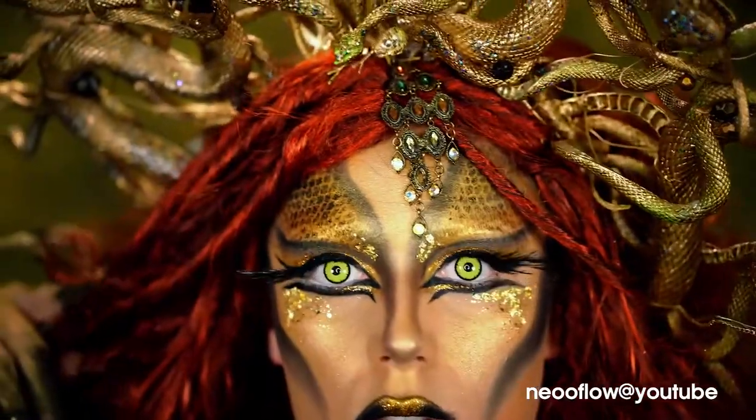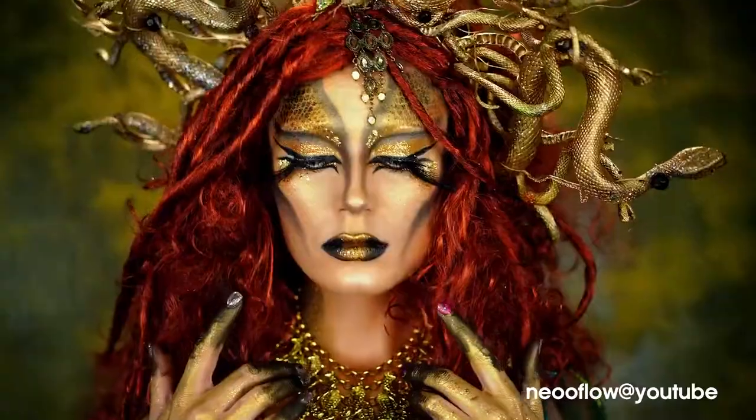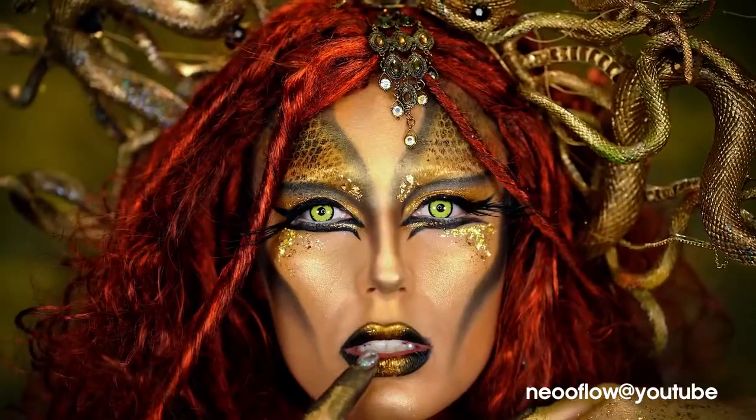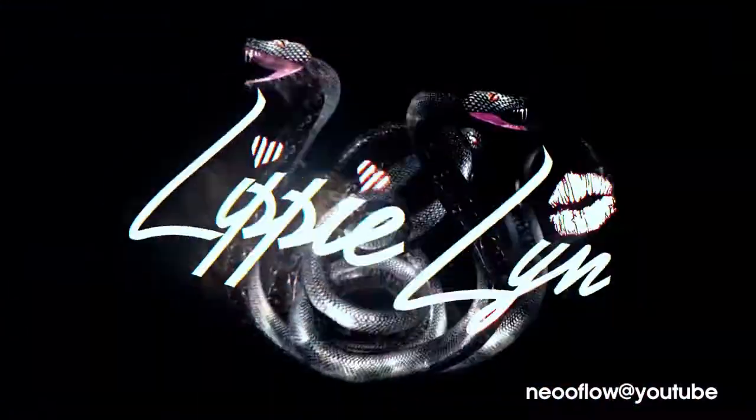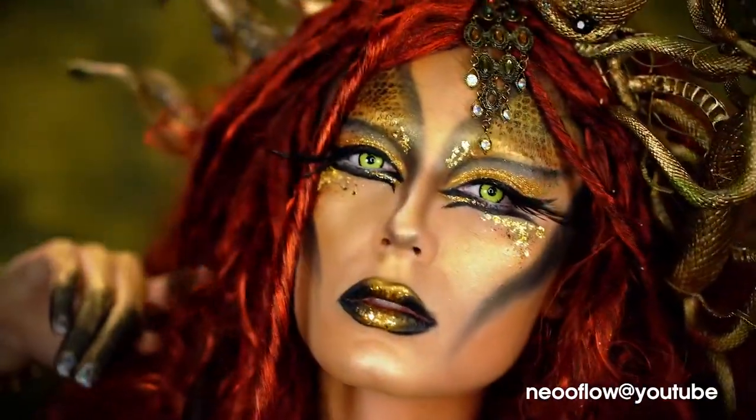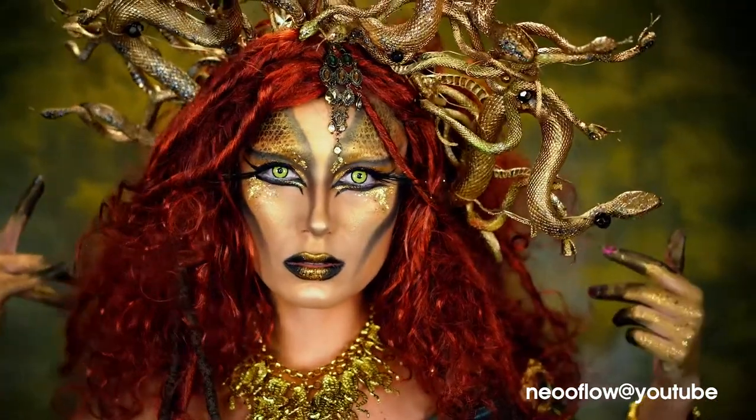Alright you guys, I hope you love this Medusa Halloween look. I am so obsessed with this look — I've wanted to do this look for so long. So if you guys are loving it, be sure to comment down below and let me know what you think. Like this video if you did enjoy it, and subscribe for more because we have more Halloween looks coming.